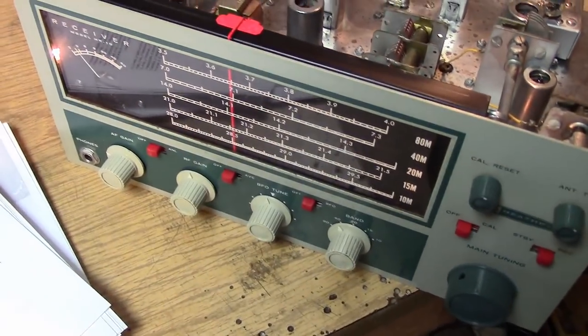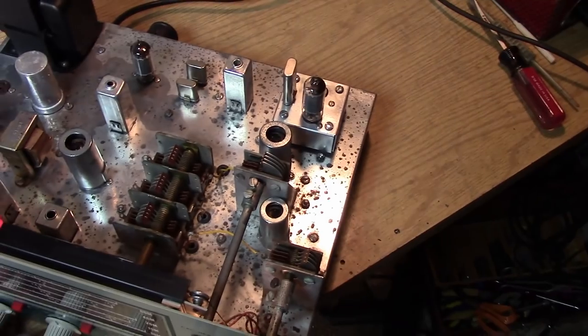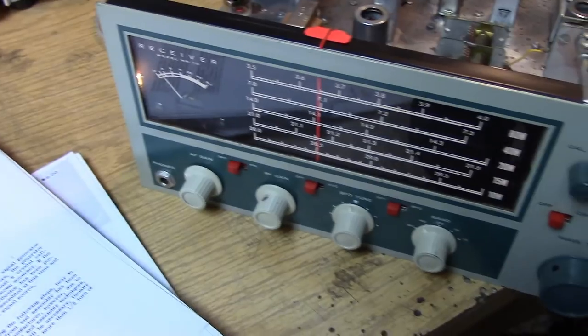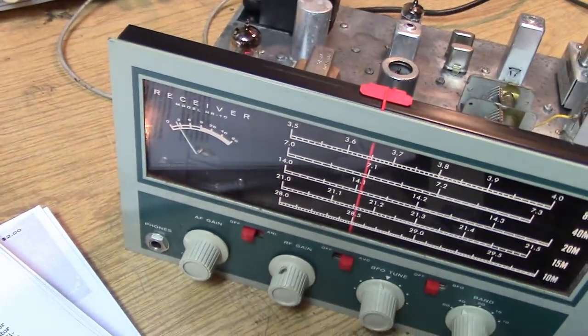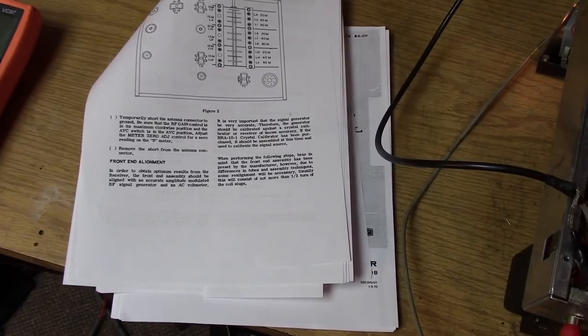Now we zero the S-meter. Per the manual, we make a short antenna connector and plug it into the antenna terminal — the receiver is very sensitive, so the shorted antenna prevents any stray signals from affecting the meter reading. RF gain is fully up, AVC on. Then we go to the rear panel and adjust the pot until the meter reads zero. Done — the meter is zeroed and we're finally ready to do the front-end alignment.